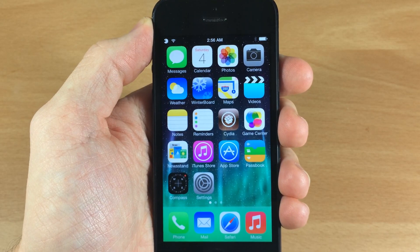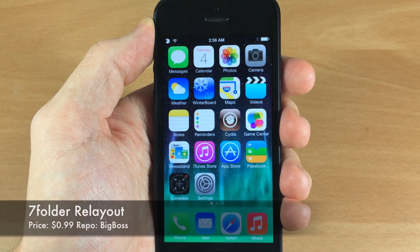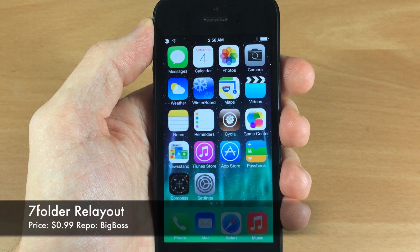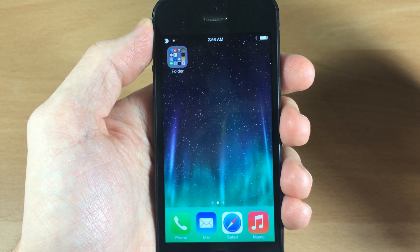What's up guys, this is iTweaks here and today I'm going to be showing you a brand new iOS 7 jailbreak tweak called 7 Folder ReLayout. What this tweak allows you to do is actually change up your folders, as you can see, to a 4x4 layout.